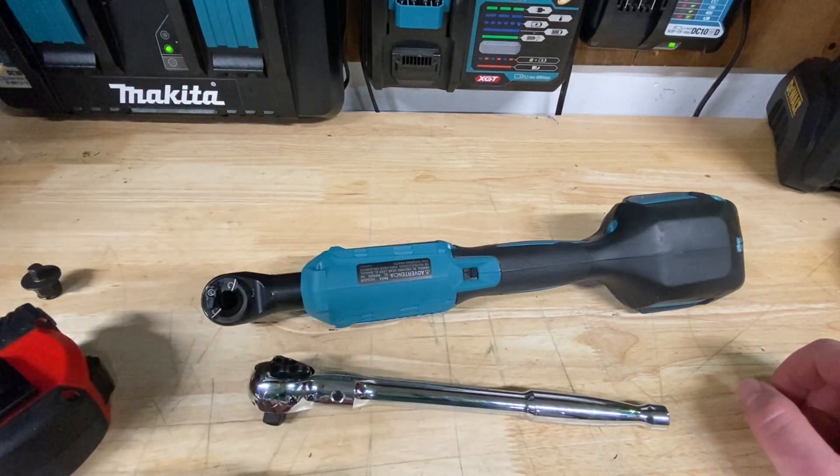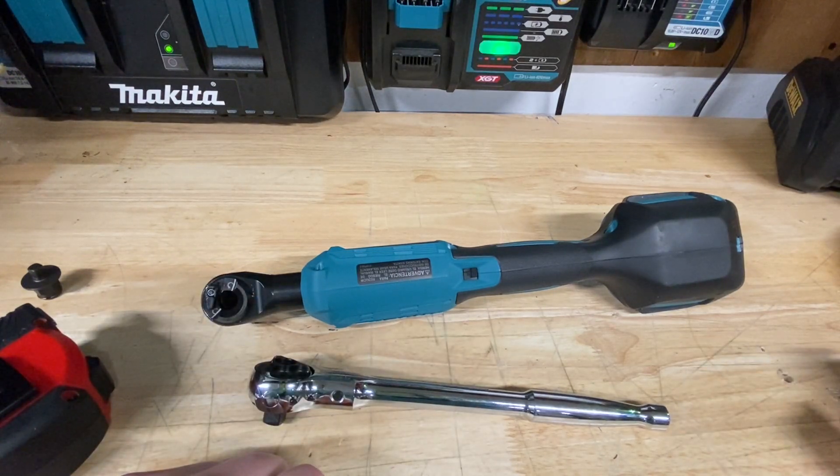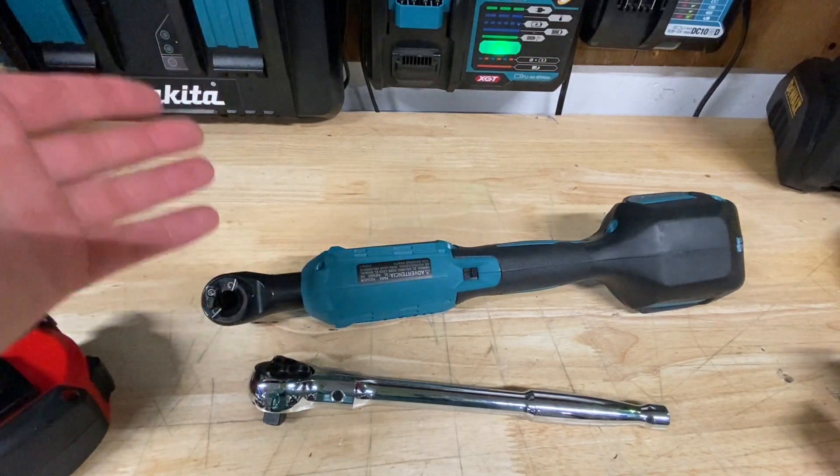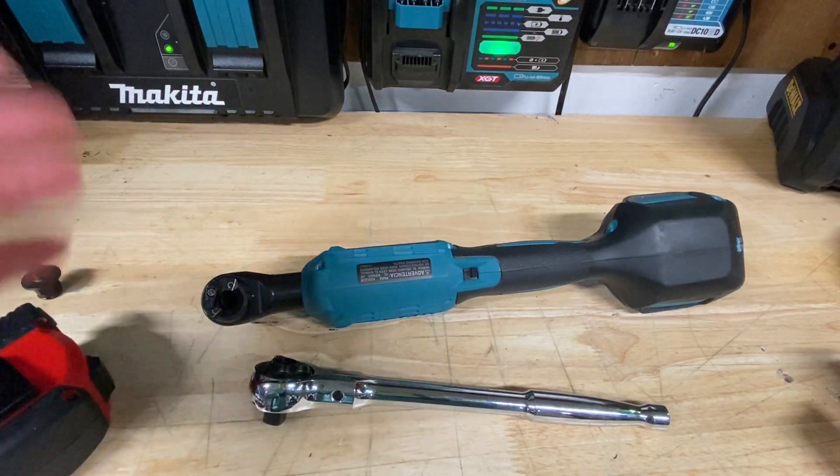My biggest complaint with the M12 line is those stick pack batteries — we haven't really seen those in any other brand for over a decade now. I'm curious if they'll ever take the M12 line to the next generation with slide packs. It'd be really cool to see, but we'll see what they do.